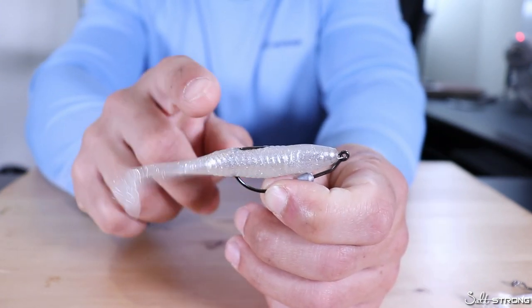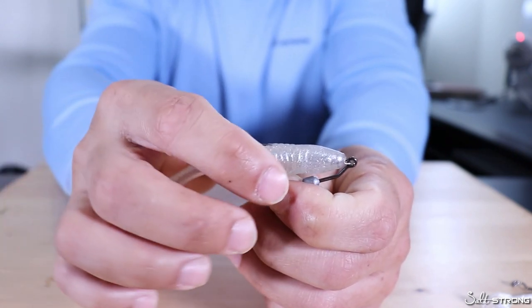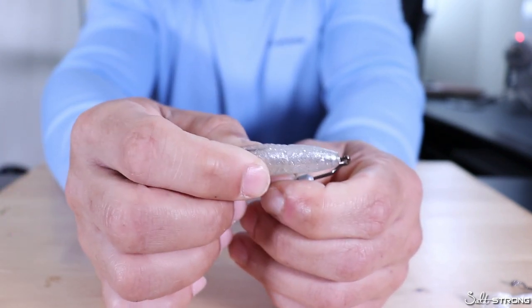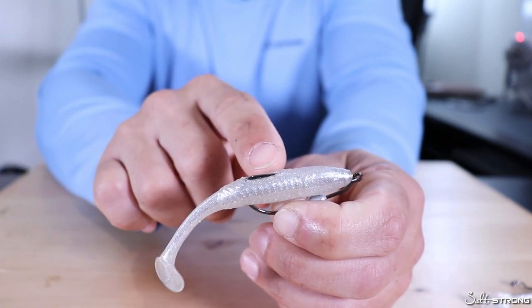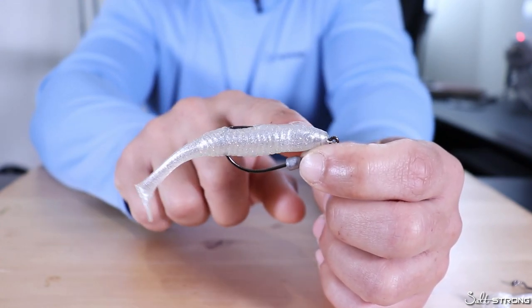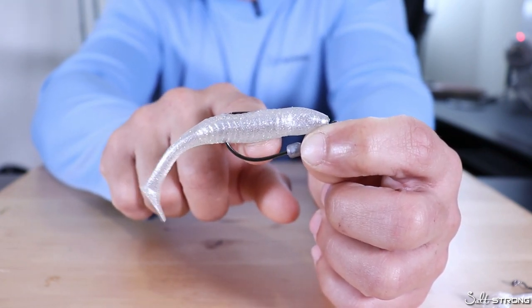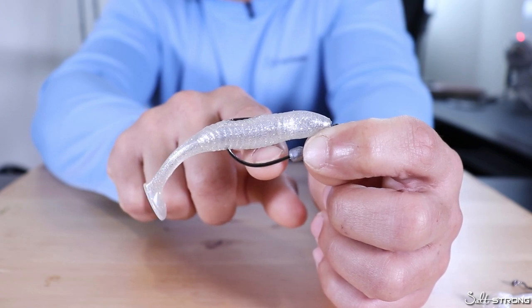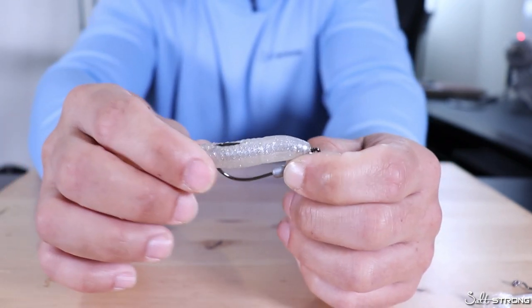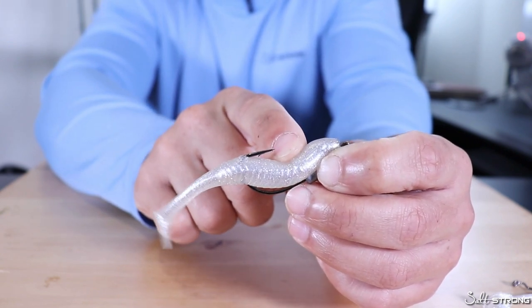As for the disadvantages of this weedless rigging method, it comes down to the lure getting torn up. Because you have to bury that hook point, every time a fish strikes or the lure comes off that hook point it tears up the plastic, reducing the lifespan of your bait. Another disadvantage is if you're using a bait that is too big for your hook, you won't have much clearance between the belly of the bait and the shank of the hook. If a fish strikes there's nowhere for the plastic to go, so you need to make sure you have a good gap so that hook point can get exposed when the bait gets out of the way.